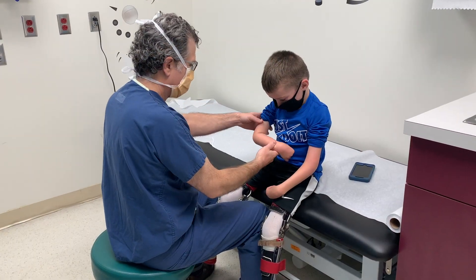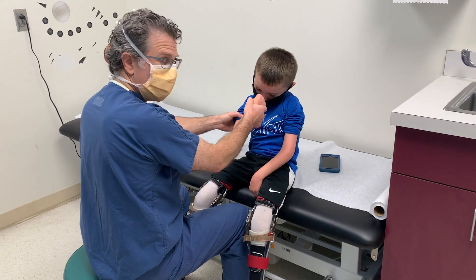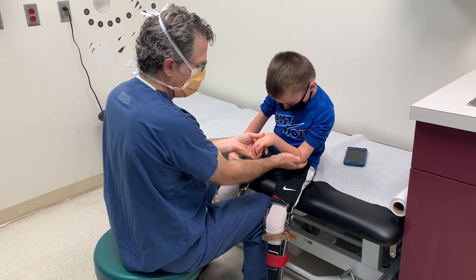His elbow range of motion is just to about 90 degrees, but it's the additional supination and wrist flexion that allows him to reach his face. When we look at supination, here he's about 30 degrees, and pronation is about 60.